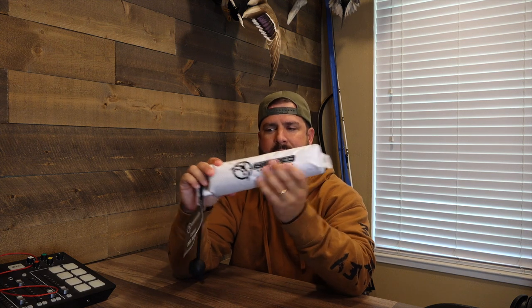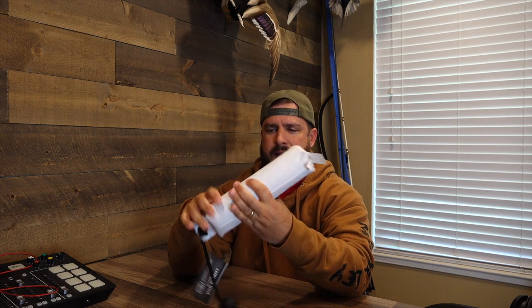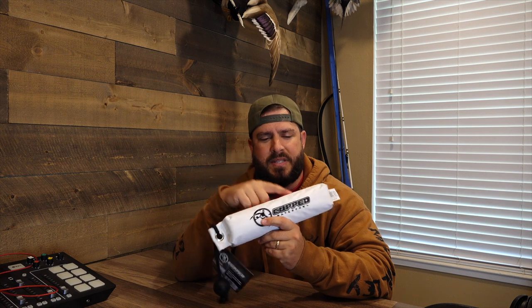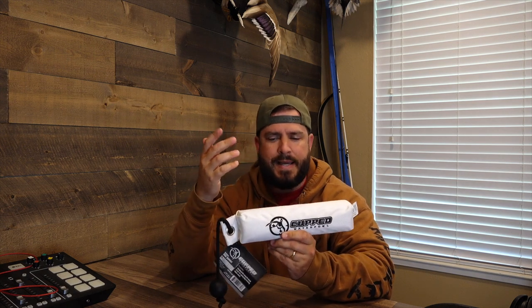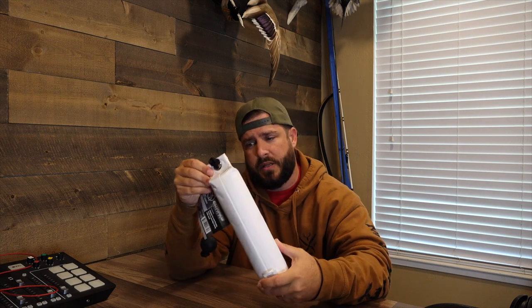Next up is the canvas dog dummy. For the most part a lot of bumpers are white, but it's got a little black writing on there and it's the standard larger size — I believe this would be considered a 3-inch. It's got a nice soft canvas feel. One thing that's cool about these canvas bumpers is you can put scent in them, and this is known to hold scent very well. So if you want to insert some scent for blind retrieves or something like that, this is a great tool for that. It's well made, well sewn — doesn't look like it's going to come apart easy. Really good quality.